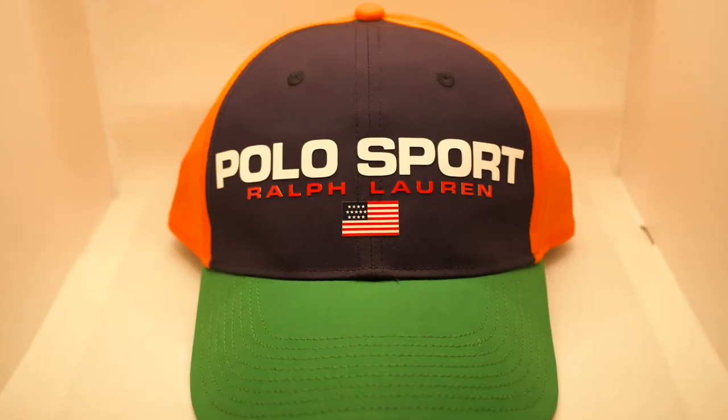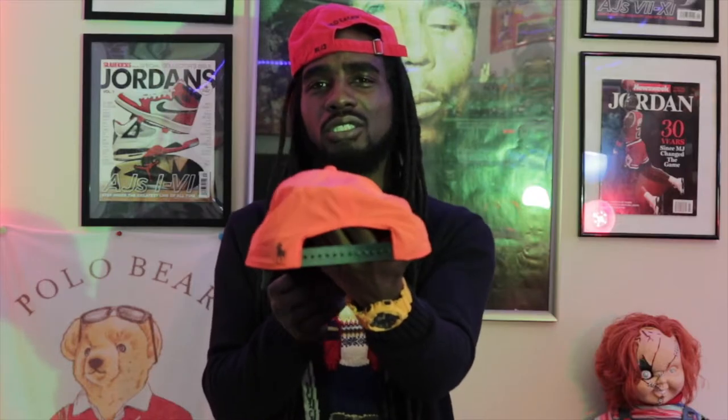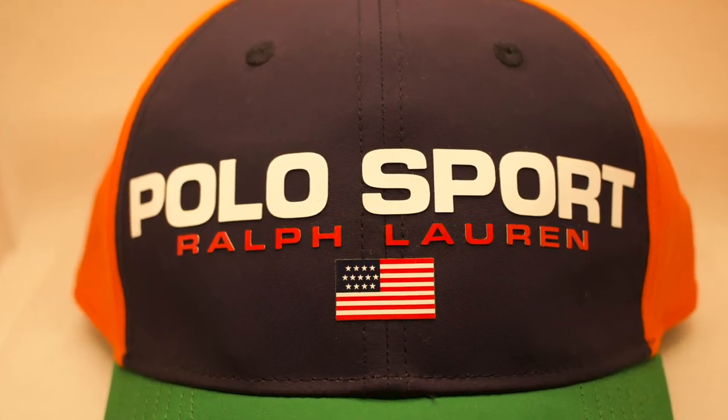Since we're pulling out all these summer colors, I'm going to pull out this classic polo sport hat with the snapback. All navy blue in the front, green lid, all orange in the back with the snapback. Black horseman on the side, polo sport in the front. This is just a mean, wicked piece to rock in the spring and summertime. The polo sport snapback hat.